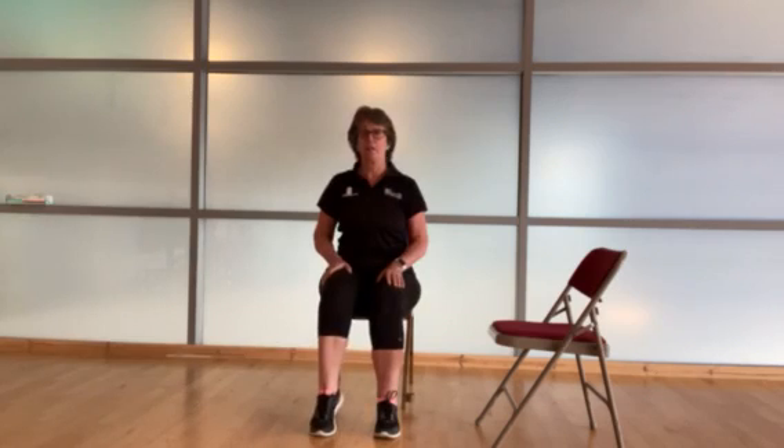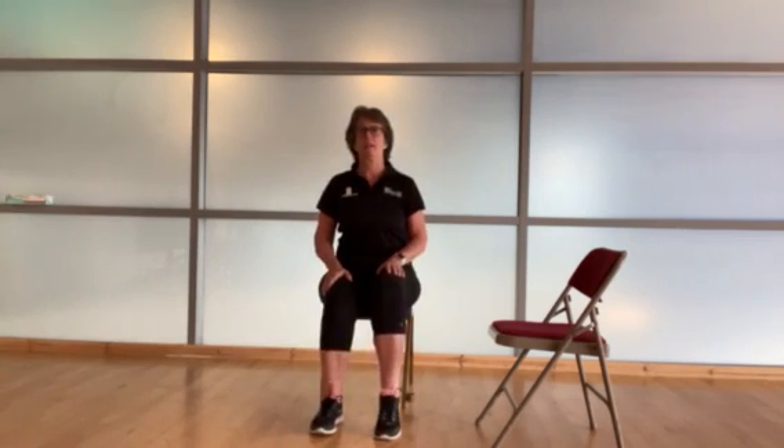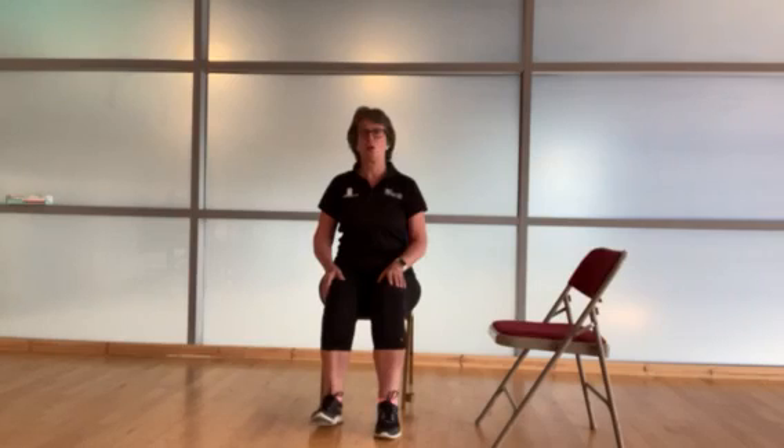We're going to start off by just lifting up our heels, just one foot at a time. Working all those muscles in the feet and ankles, just lifting up those heels. Remember to keep up nice and tall, looking forward, shoulders relaxed. Now let's hold it there. This time we're going to bring our toes off the floor, so bringing the weight onto our heels. Nice and steady, nice and controlled.